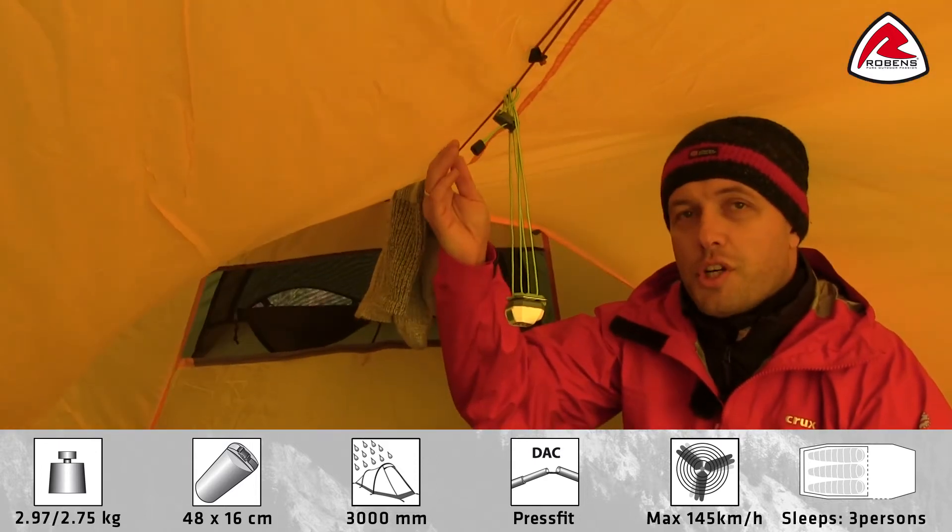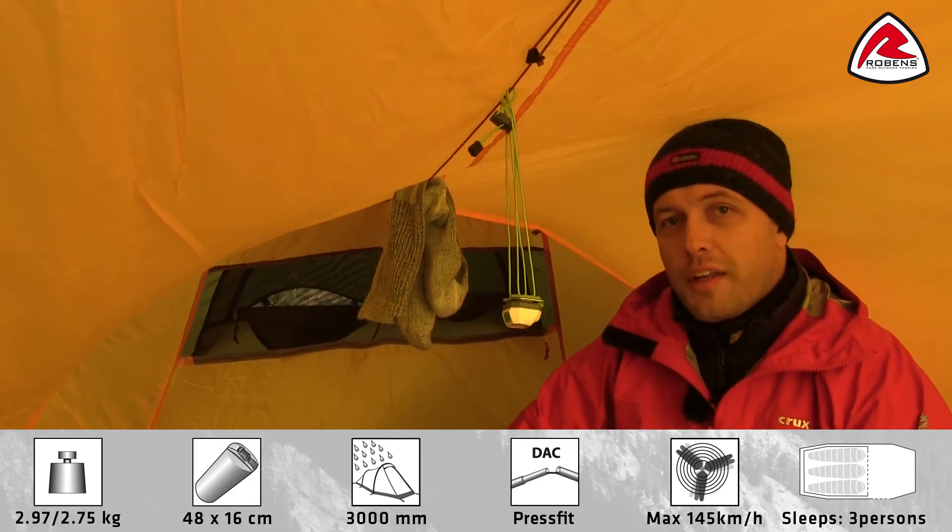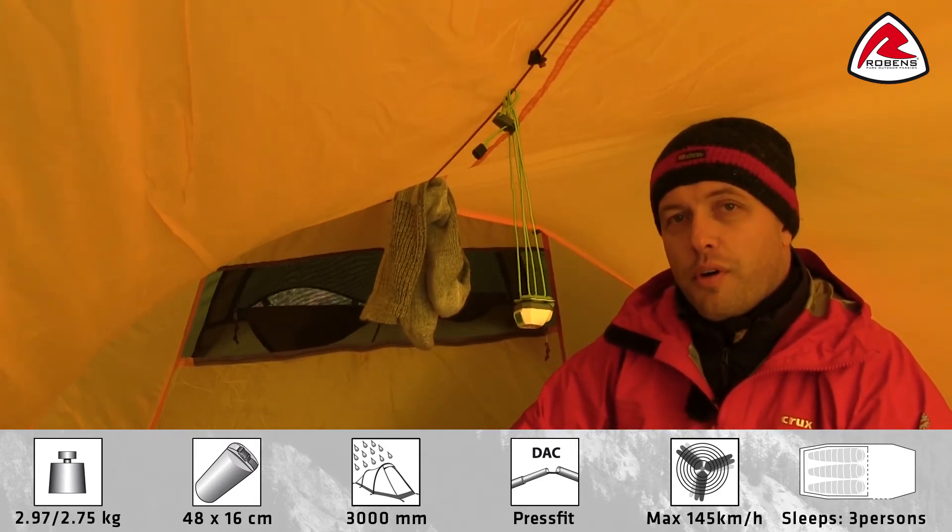The tent is supplied with an adjustable gear rope and has four extra attachment points for adding extra gear rope or as hanging points.